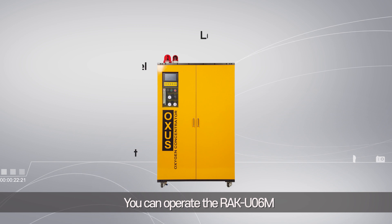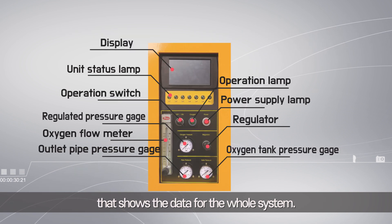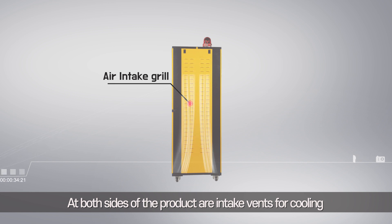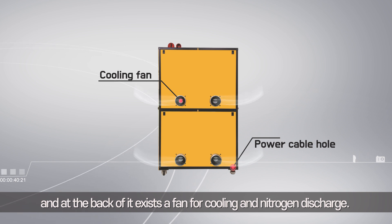You can operate the RAK UO6M through the control panel located on the top left of the product front, which shows data for the whole system. At both sides of the product are intake vents for cooling, and at the back exists a fan for cooling and nitrogen discharge.